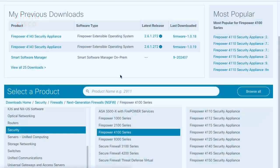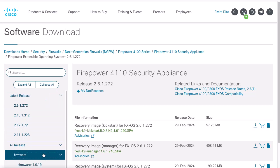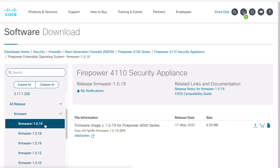First, we need to go to the Cisco Software web page and download the firmware image needed depending on our Firepower model. We need to click on Firepower Extensible Operating System. Under All Releases, we can see the firmware packages. After we click on Firmware, this will show the firmware versions. Once we select our firmware version, the firmware image details will display. In order to download, click the download arrow.